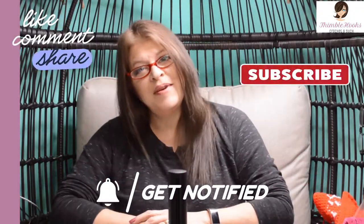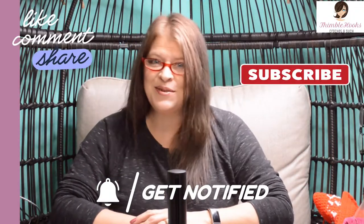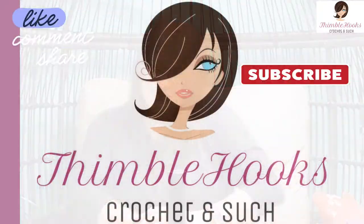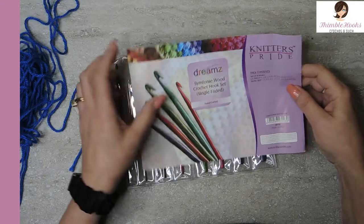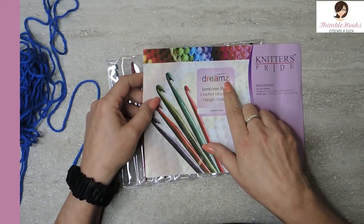I hope you're enjoying my video and my channel. If so, please click that button to subscribe. Thanks. Knitter's Pride Symphony Wood Crochet Hook Set, Single Ended. And these are the Dreamz with a Z. Dreamz with a Z.